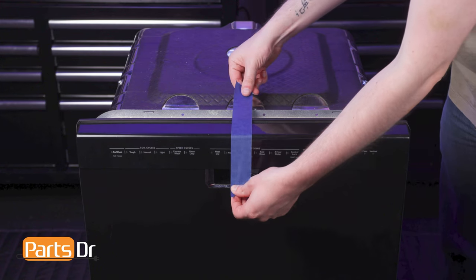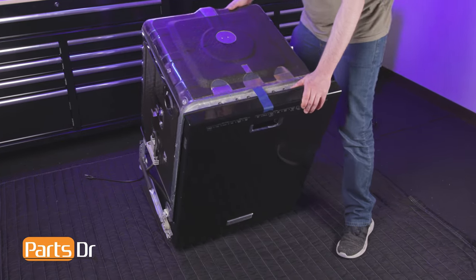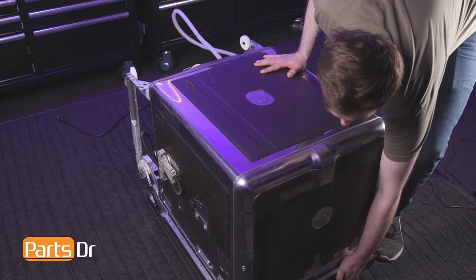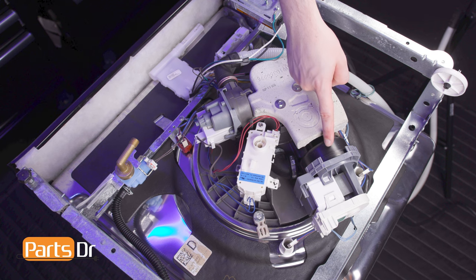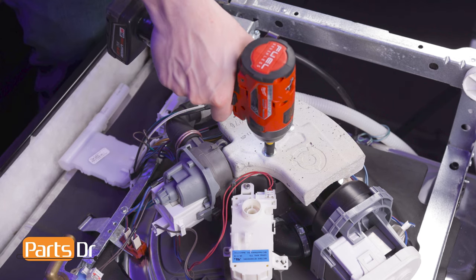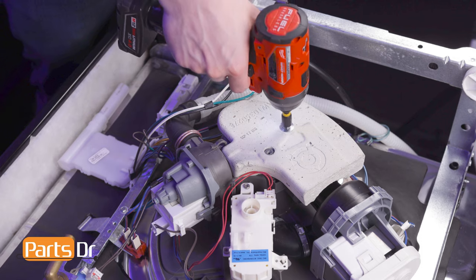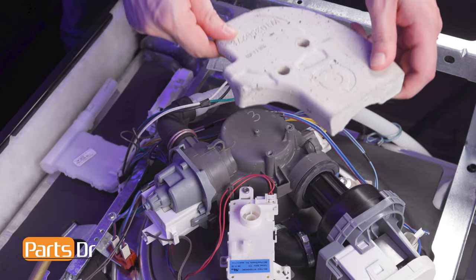Start by taping the dishwasher door shut. Then, carefully flip the dishwasher upside down on a soft surface to avoid scratching or damaging it. The circulation pump motor is located here, behind the sump damper. Using a 5/16 inch nut driver, remove the two screws holding the sump damper in place, then lift it up and away to remove it.